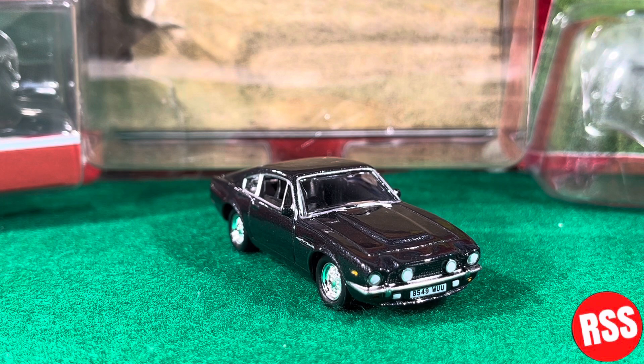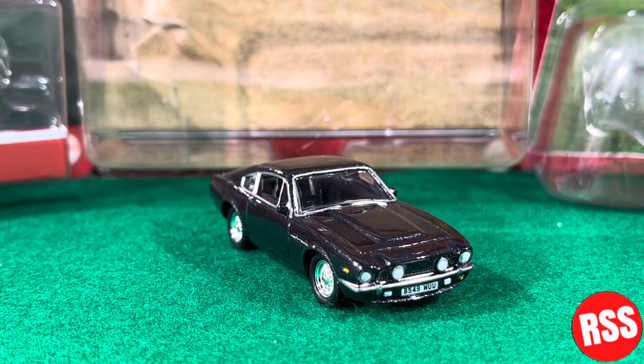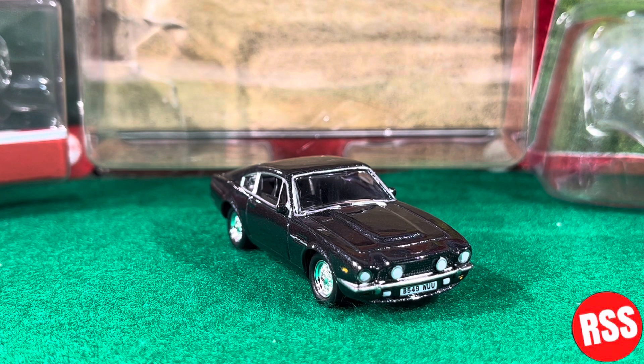Go check out my review on the AMC Hornet from The Man with the Golden Gun. These are two James Bond movies I have yet to see. I just got into James Bond fairly recently — I've seen From Russia with Love, Goldfinger, and No Time to Die, so only three out of the huge number of Bond films made. I really like them and I'm just trying to find time to get through them all.